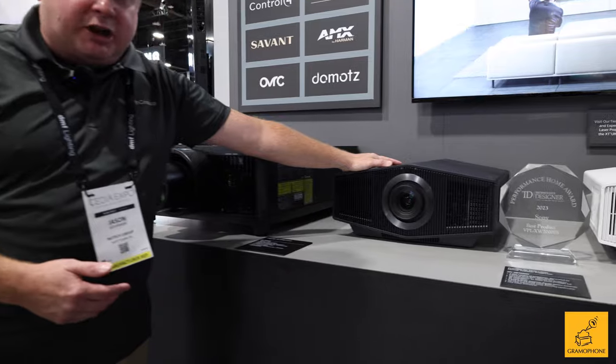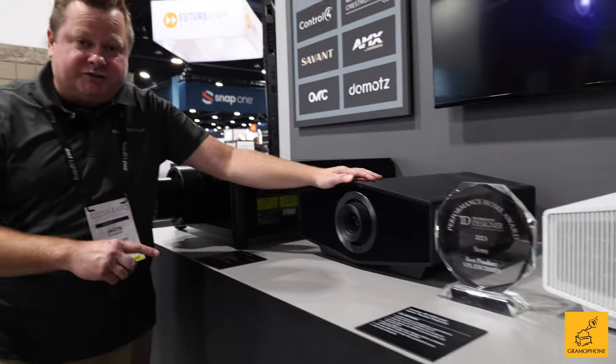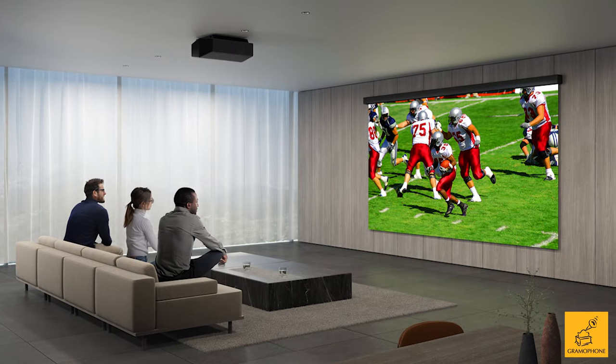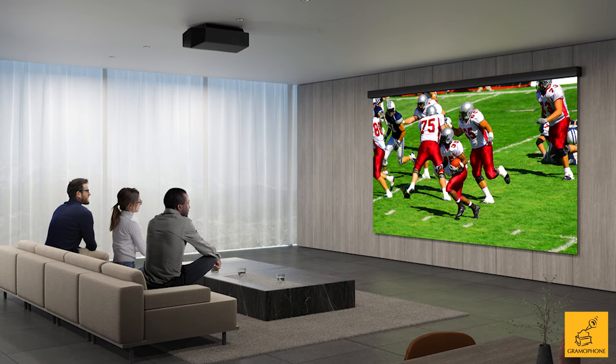Starting with the 7,000 ES projector right here, this guy is running at 3,200 lumens and also has something called Live Color Enhancement. What does Live Color Enhancement do? You can take this projector, install it into your living room, have a little bit of ambient light going on, and still get the best picture quality without saturating the contrast.